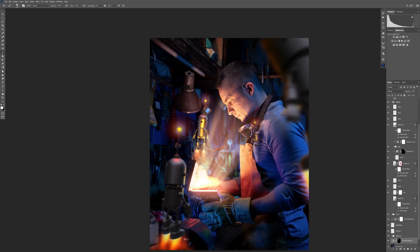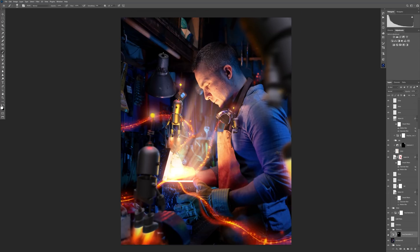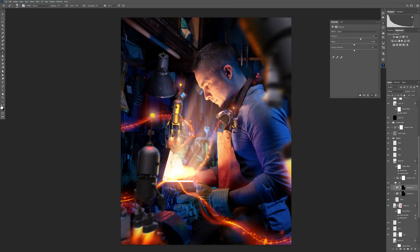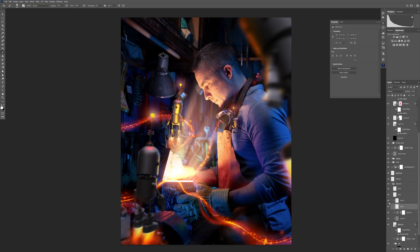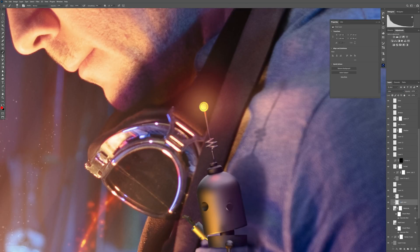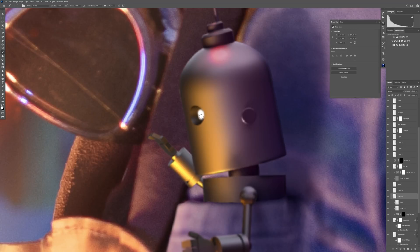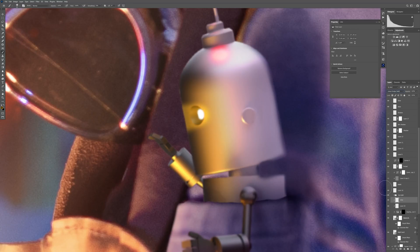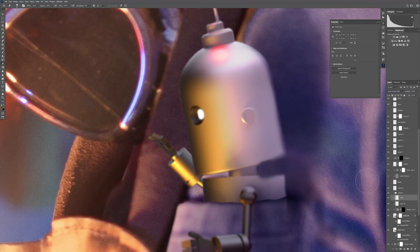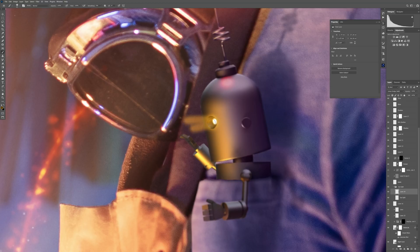I desaturated that distracting red lamp to make it black and white — it's less annoying and less distracting than the bright red color. Because I did that, I also needed to desaturate the parts on the robot where I had painted the red reflection, since the lamp is no longer red. I also decided to add some lights to the robot eyes — I placed white color deep inside the eyes and added light beams coming from that light source on all the robots.